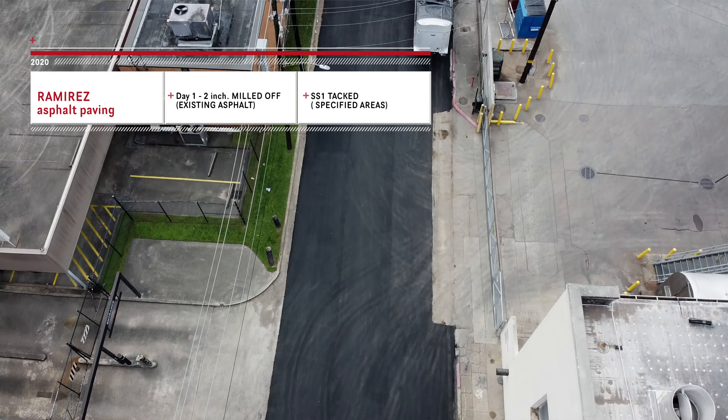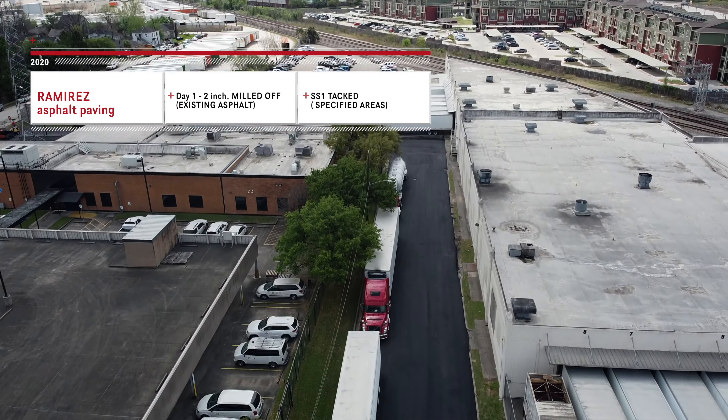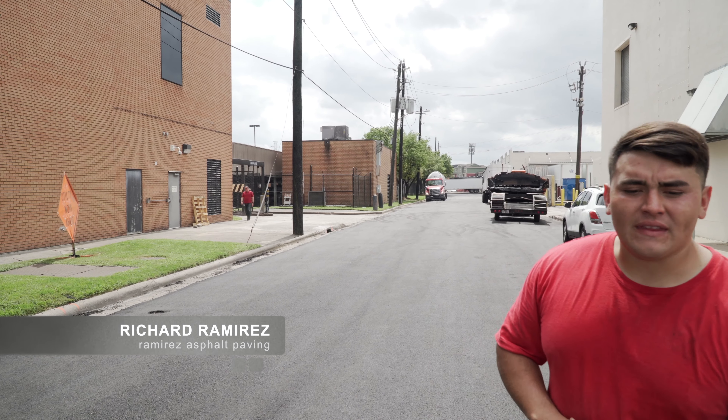First day we were out here, we came out with a full mill crew. Had 2 inches milled off of the existing asphalt. We SS1 tacked completely, covering all specified areas.